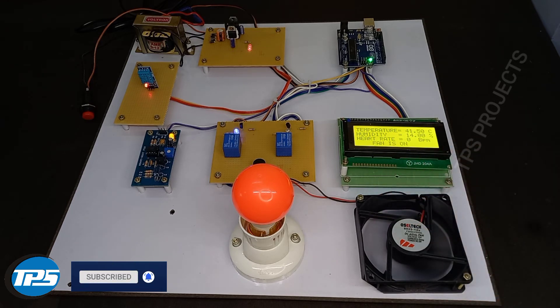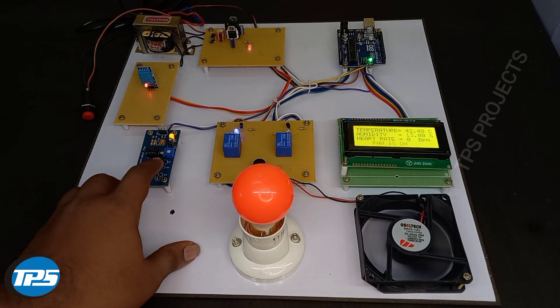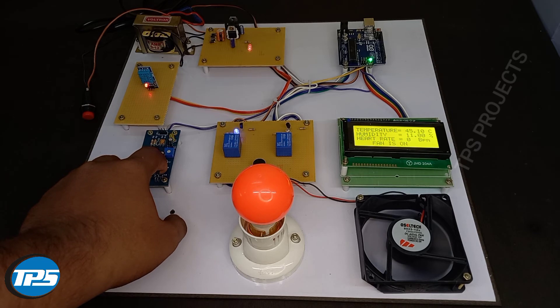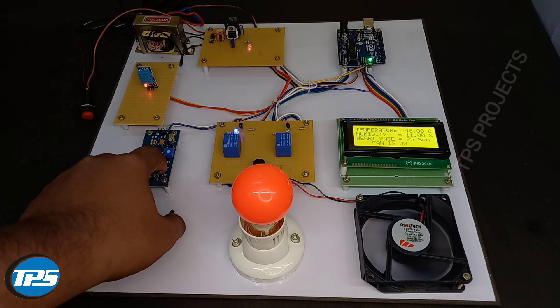Now you can see the heartbeat sensor functioning, and the heartbeat rate is shown on the display.